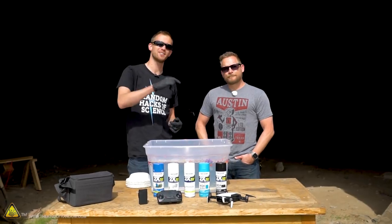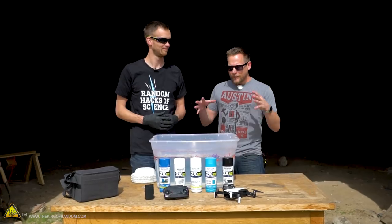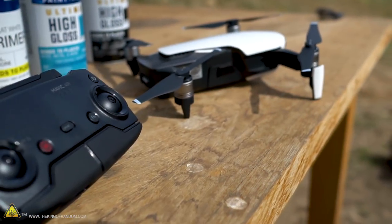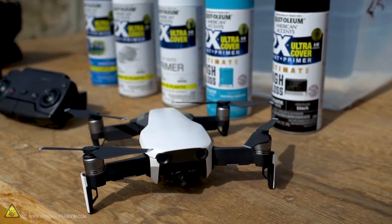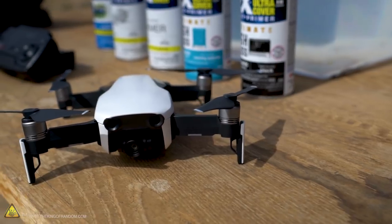Brian is out here because he wanted to know more about the hydro dipping we showed you in a previous video — specifically, can you do it with electronics and how well does it work? We're gonna be trying that out today. DJI has sent us a Mavic Air to use in our videos, and while it does look pretty cool just the way it comes out of the box, we thought we could spruce it up a little bit.